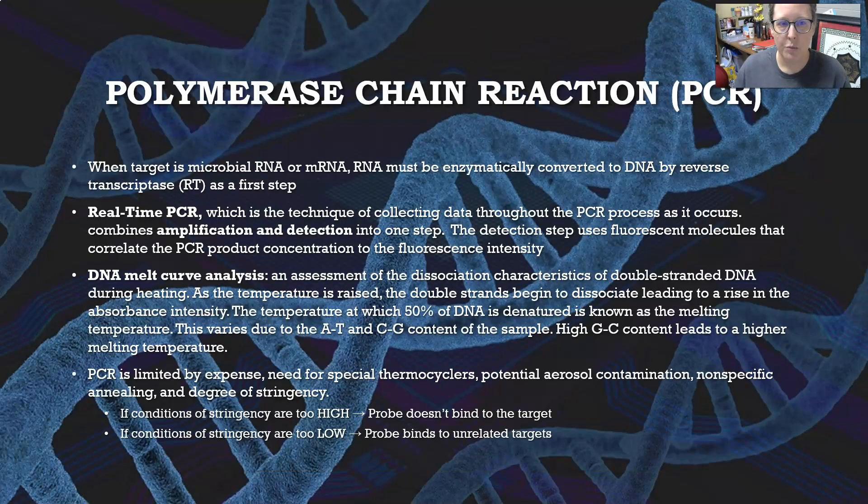When the target is a microbial RNA or a messenger RNA, the RNA must be enzymatically converted to DNA by the reverse transcriptase enzyme as a first step. In real-time PCR — a technique of collecting data through the PCR process as it occurs — there is a combination of amplification and detection in one step. Much of the COVID PCR testing has been real-time PCR. The detection step uses fluorescent molecules that correlate PCR product concentration to fluorescence intensity.